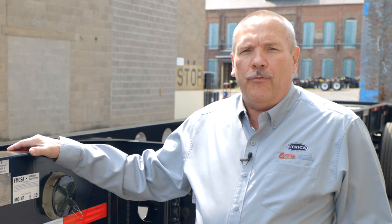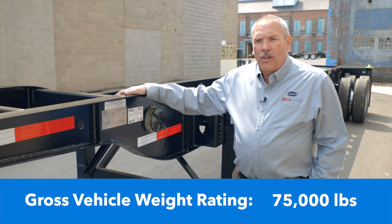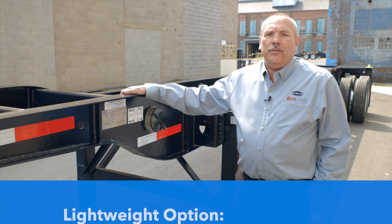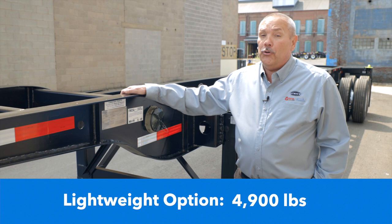Our 40-foot gooseneck lightweight chassis weighs 5,250 pounds — quite amazing given that the gross vehicle weight rating on this chassis is 75,000 pounds. That means the chassis, container, and payload together can weigh 75,000 pounds, without your tractor. We do have lighter weight options where this model can actually get down to 4,900 pounds.